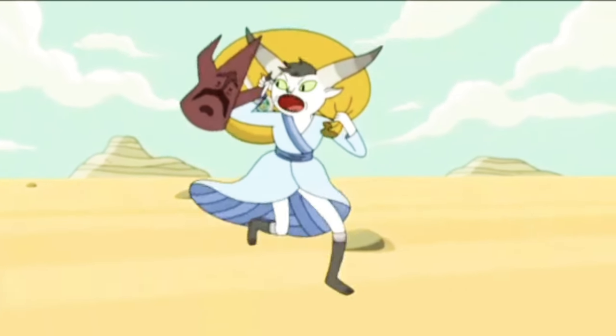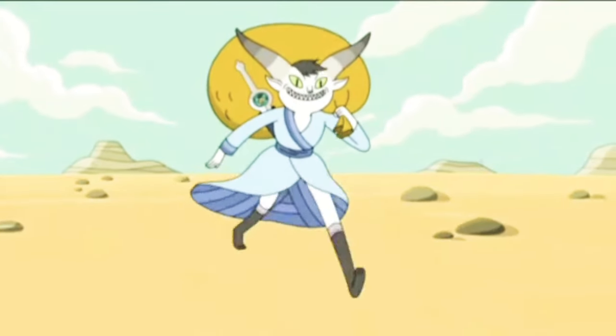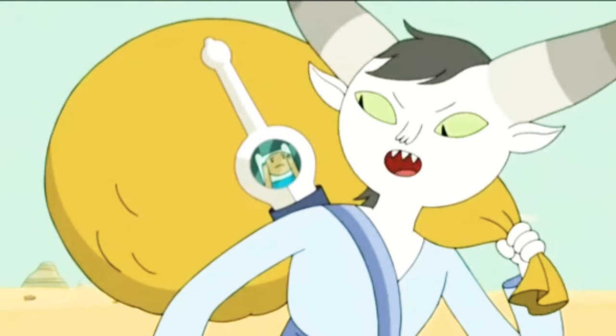This is Bandit Princess from Adventure Time. She is the character I'm going to be cosplaying next, and as you can see, her horns are what I'll be making now.